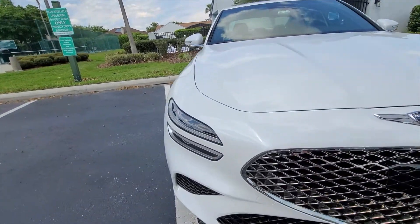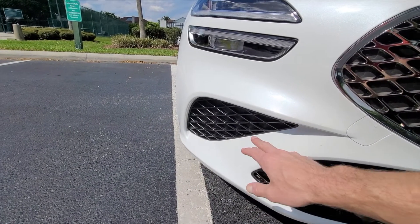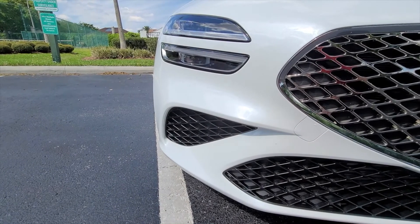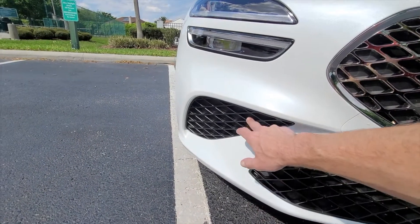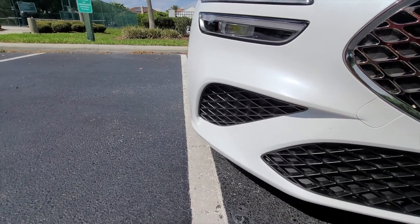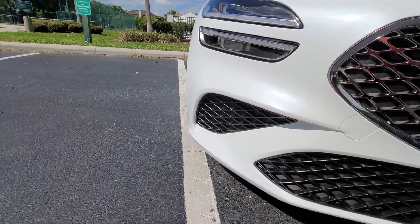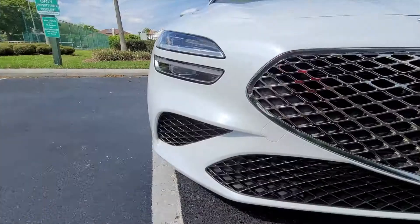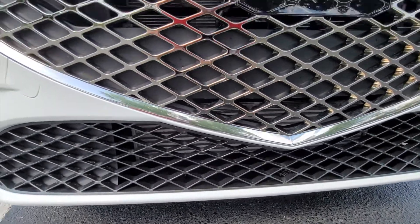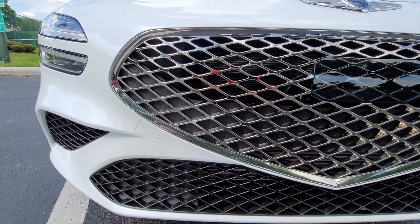I don't know how it is on the 3.0T or the sport version, but on this particular trim level — the 2.0T, basically the entry-level Genesis G70 — these are not functional vents. I'm not sure if on the 3.0T the larger engine could open them up for aerodynamics. You do have an opening on the lower grille which allows for cooling into the radiator and other portions of the engine compartment.